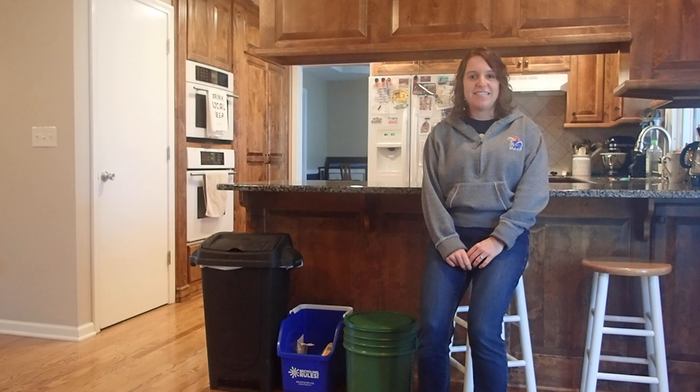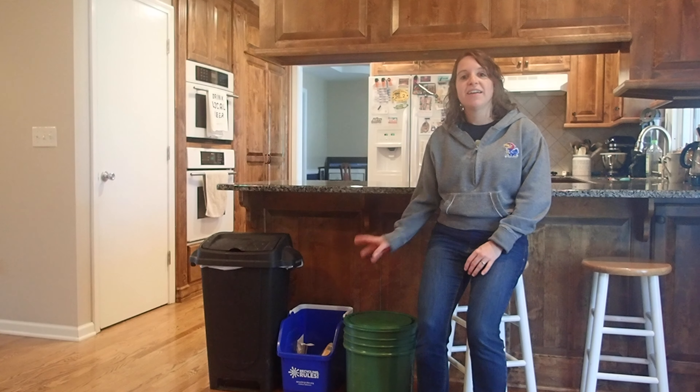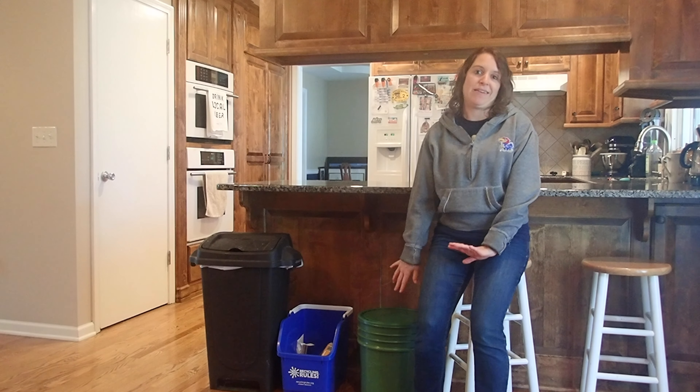Getting started on your waste storage is easy. You will dispose of your trash and recycling as you typically would. The only difference is you want to keep all of your food waste in a separate container, so that after the seven days everything isn't in a dirty, smelly mess.